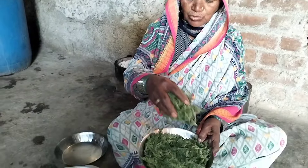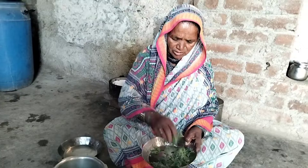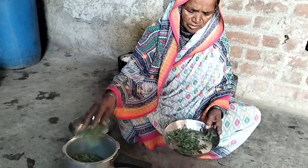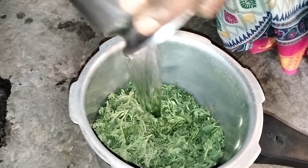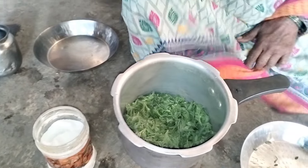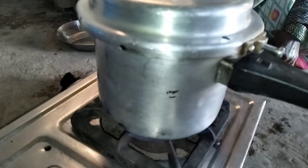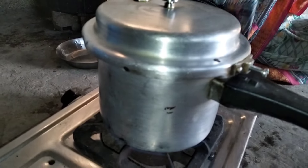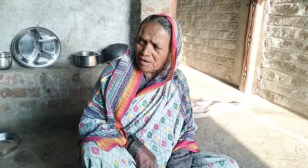I will cut the rice. I will cut the rice and put it aside. I will cut the water to 80g of water.